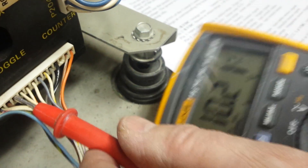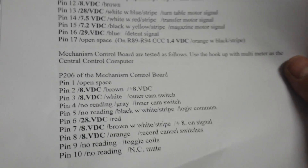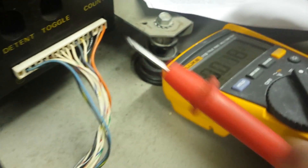If you follow this sheet, it's going to tell you each wire, the voltages, and what they do. So if you're having a problem with the jukebox not toggling properly, you're going to check this voltage. If the voltage is good here at this point, then it should be good going into the computer.